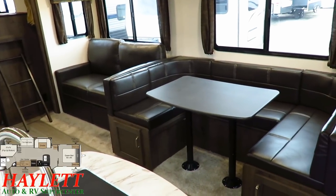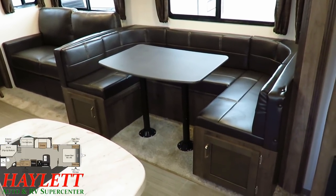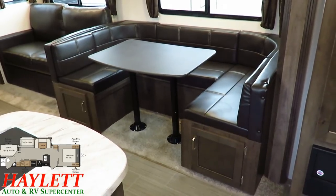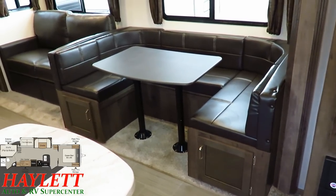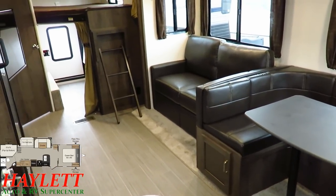We've got the big full super slide featuring a full 42-inch deep by roughly seven-foot-long U-dinette next to a big plush tri-fold high hide-a-bed sleeper sofa.